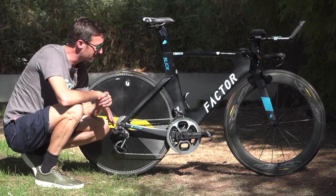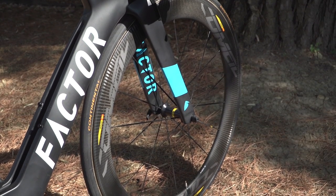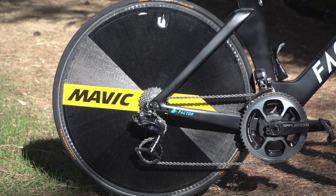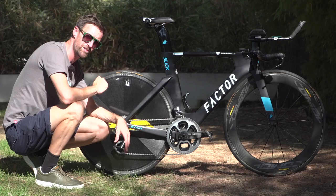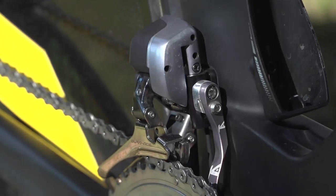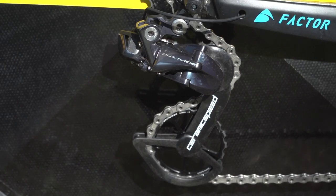AG2R are sponsored by French wheel manufacturer Mavic, and Roman Bardet is running the Comet Pro Carbon SI front wheel and the carbon disc wheel at the back. Don't be disconcerted by the big hole with the valve inside — on race day they will cover that with tape to make it more aerodynamic. The Dura-Ace groupset is pretty much throughout, although the rear derailleur cage is supplied by Ceramic Speed.